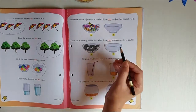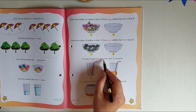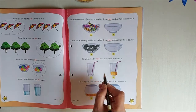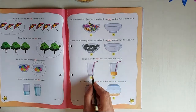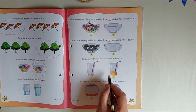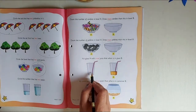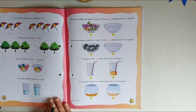Now fill glass A with more juice. They have two glasses — one is empty for you to do the work, and one already has some juice filled in it. What you're going to do is color this glass with more juice. See how much juice is in the reference glass and accordingly you need to color glass A with more.